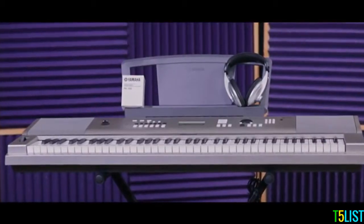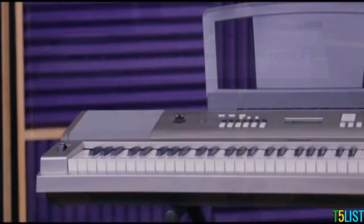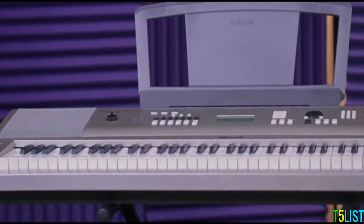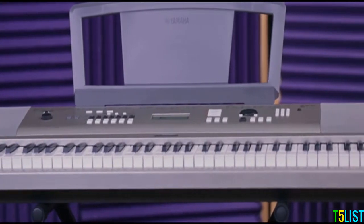Six-key Yamaha YPG-235 touch sensitivity in the lower ranges, just like an acoustic piano. For added realism, the YPG-235 features an accurate grand piano sound that has been created using the latest digital sampling technology.